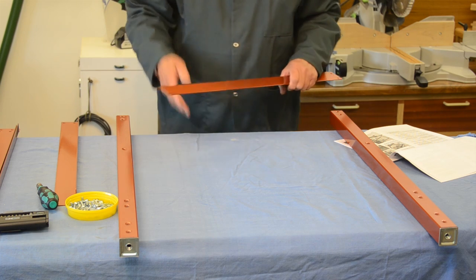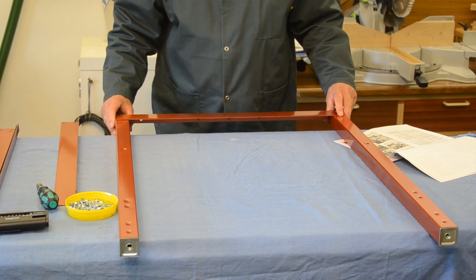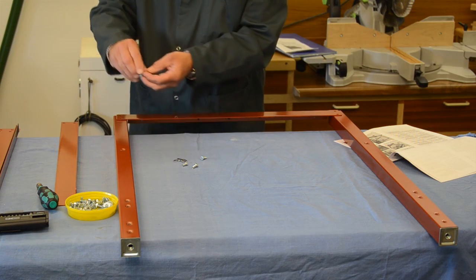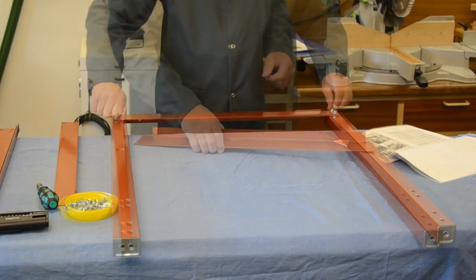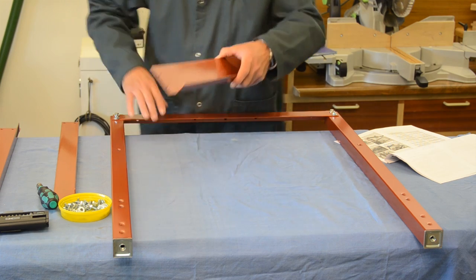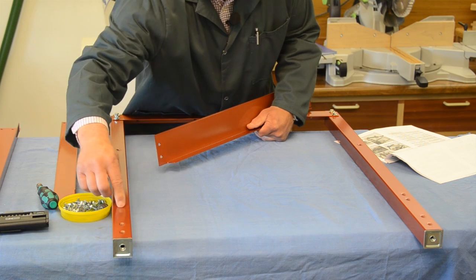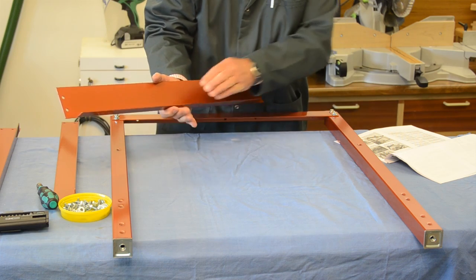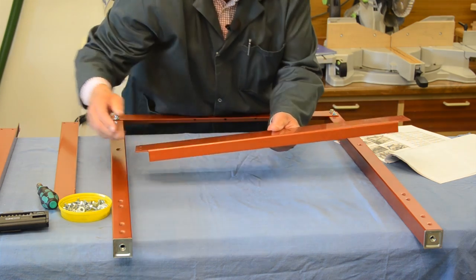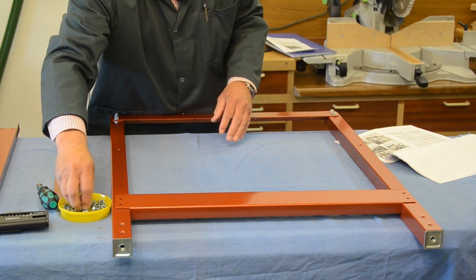The flange here points inwards — in other words downwards towards the center of the frame — and then you take four screws and four washers, putting a washer on each screw. For now I'm just doing these finger tight. We're now going to take one of the long lower support brackets. The lower ones are wider than the top ones and have two sets of holes, an upper set and a lower set. We're going to use the upper set with the flange at the bottom towards the feet, and locate it in place, again putting in four bolts and four washers.